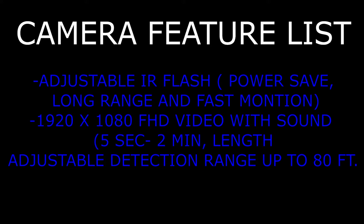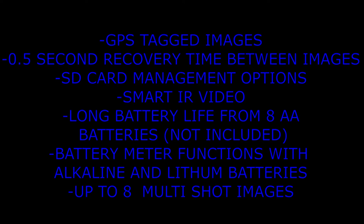The camera feature list includes adjustable IR flash for power saver, long range, and fast motion; 1920x1080 FHD video with sound, five seconds to two minutes in length; adjustable detection range up to 80 feet; GPS-tagged images; 0.5-second recovery time between images; SD card management; IR video; long battery life from 8 AA batteries (not included); compatibility with alkaline and lithium batteries; up to eight multi-shot images; programmable picture delay; info bar showing time, date, temperature, moon phase, and camera ID; 12V external power jack; support for up to 512GB SDXC memory card (not included); and external antenna support.